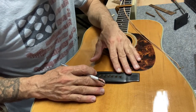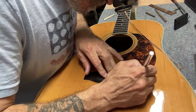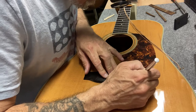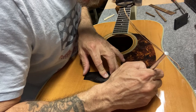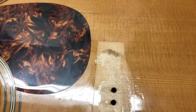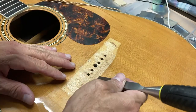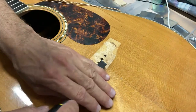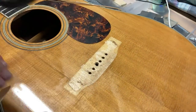Now I'm going to line up the bridge — kind of make another mistake here. I don't quite know where to put the bridge, so I just put it in position where I think it was and score around it, because I do need to remove all the finish under the bridge. I didn't realize at the time that I could just put some bridge pins in there and line them up. But now I have it all scored and it's time to remove all that finish and glue and try to get a nice flat surface to glue to.